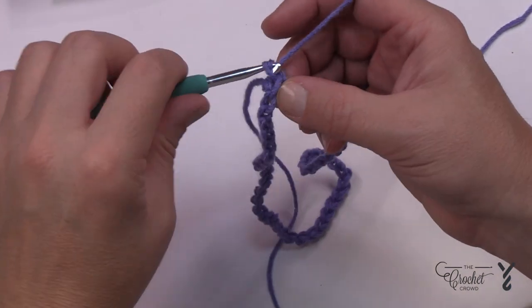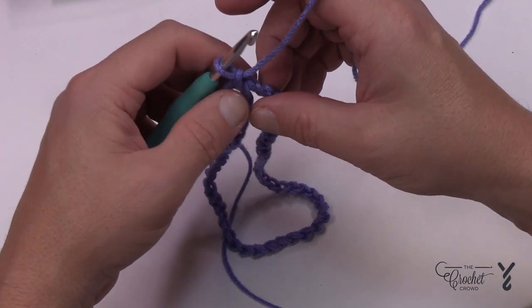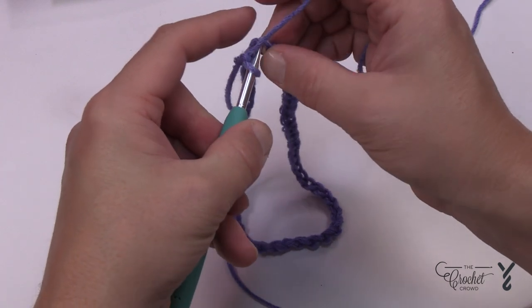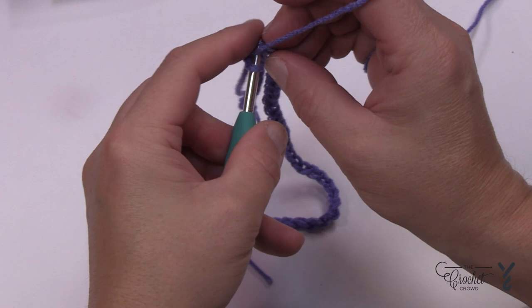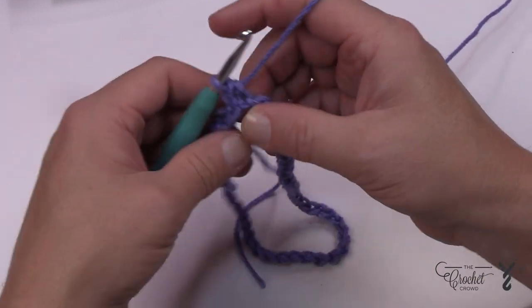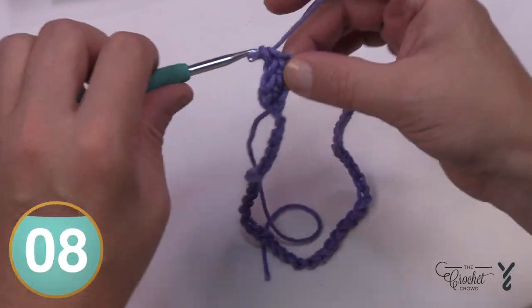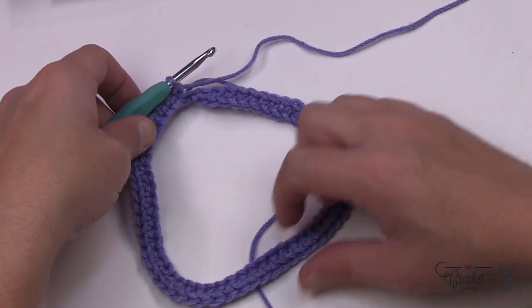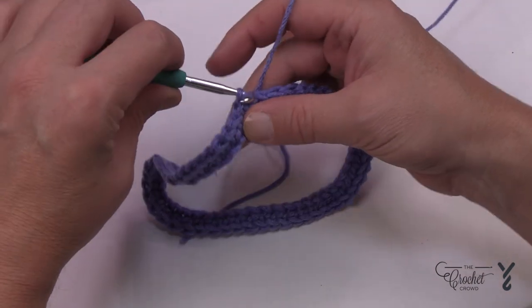Let's begin round number one. Starting right where you are, chain one, make sure the chain is not twisted, then turn over to the back hump of the chain and that's where you begin. Start in the same stitch where you did the join. Once you do the first one, the chain will stay turned upside down. I'll count at the end of the round to confirm a total of 56 single crochets. Please do this all the way around. Coming around, lay it flat, make sure nothing is twisted, then join with a slip stitch — confirmed 56 stitches.